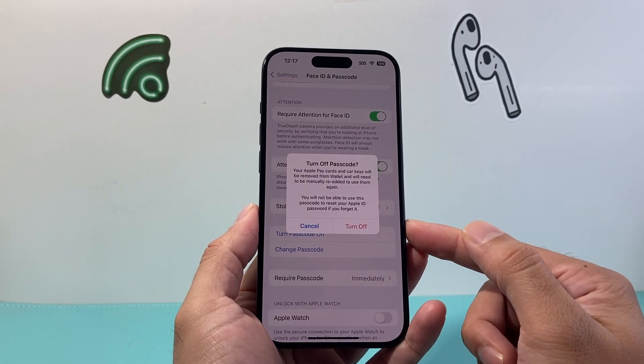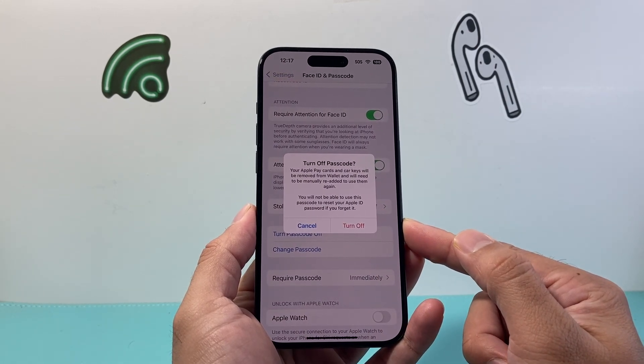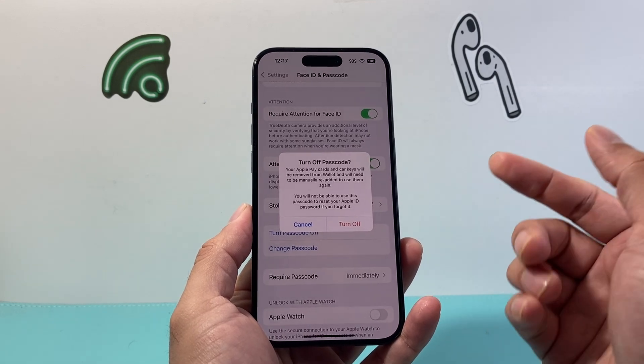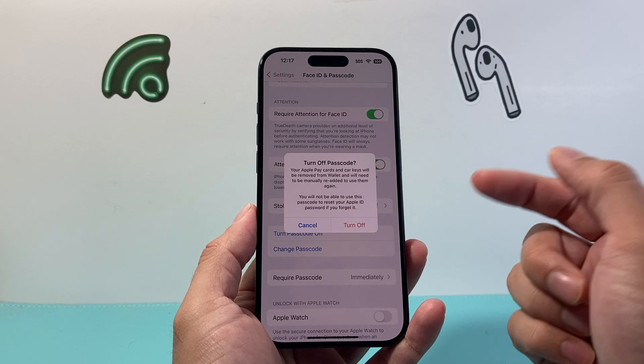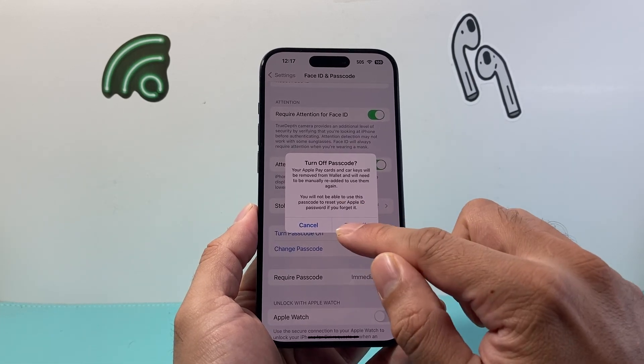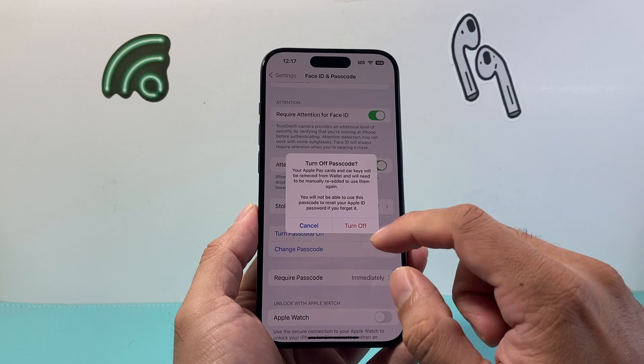As you can see here, if you do turn it off, things like your Apple Pay card and keys will be removed from Wallet as a security measure, and you'll need to re-add them again in order to use them, because of the way security is designed on these iPhones.